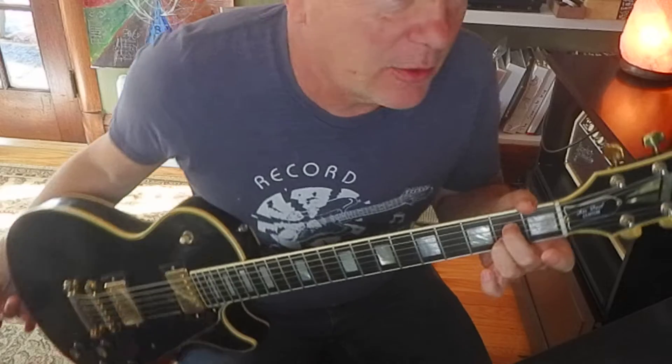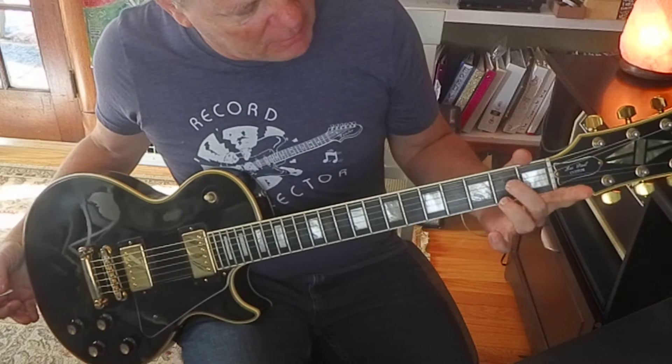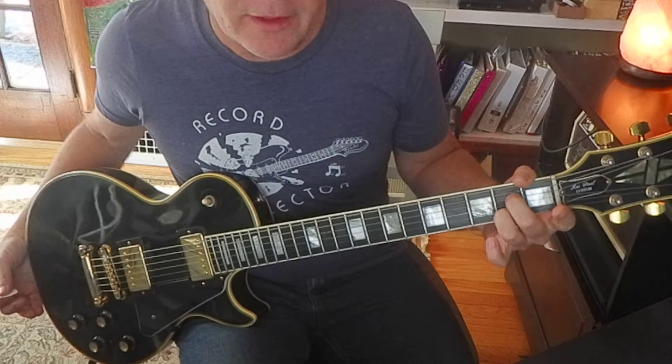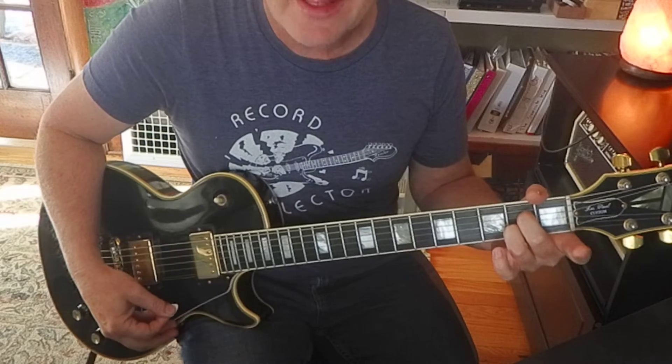These chords are pretty easy, but they're kind of loaded with harmony. It's an A7. I'm using my middle and ring on the 2nd frets of the 4th and 2nd strings and strumming 5 strings. That's my A7.